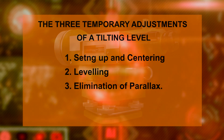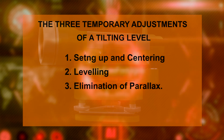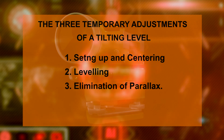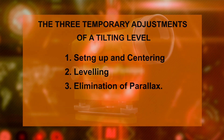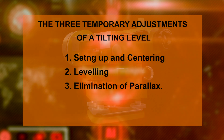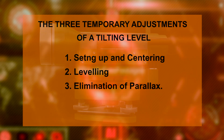Now I am going to demonstrate the step-by-step process of using a tilting level, from setting up the instrument to measuring the elevation. There are three important temporary adjustments for the tilting level, which are needed at each setting of the instrument before taking a reading. The three temporary adjustments are: setting up and centering, leveling, and elimination of parallax.